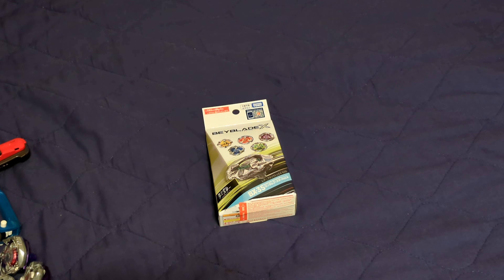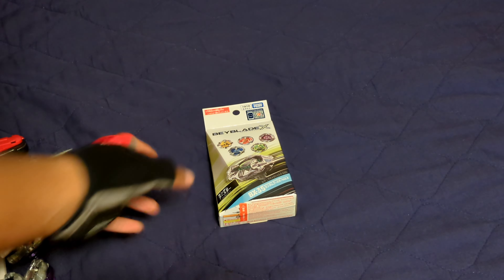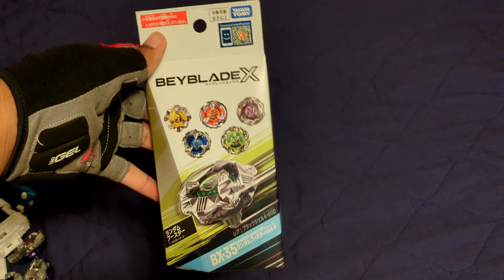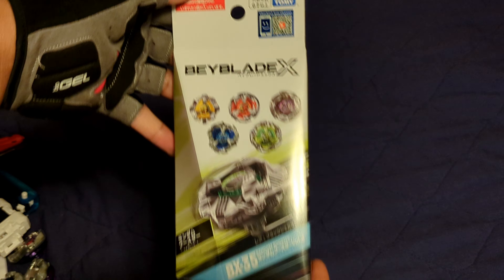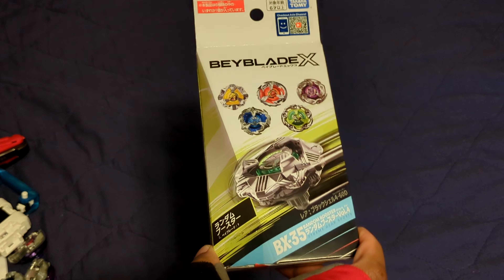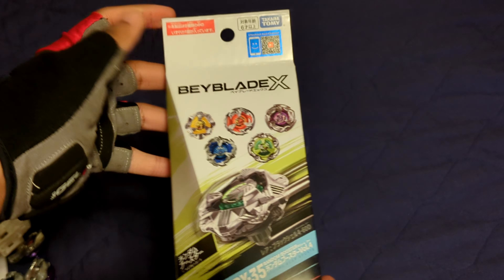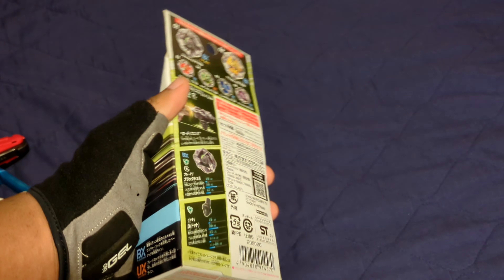Hi everyone, this is TheLegendary. I'm back again, and this time I'm going to be doing another Beyblade X unboxing. This video is actually sponsored by Model Toys. I wanted to put that out there first because this whole video is actually really interesting. Model Toys wanted me to review this Beyblade, and I decided to basically make this a little bit of an information guide for duplicates.